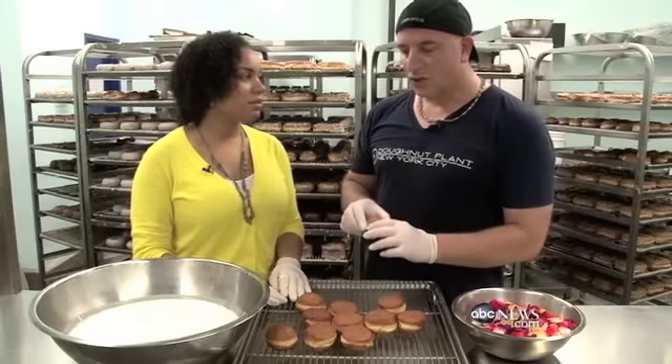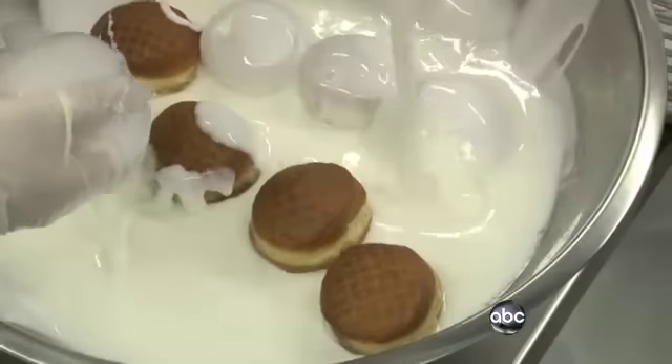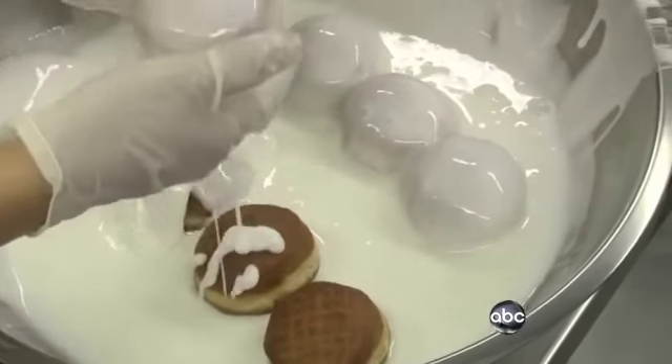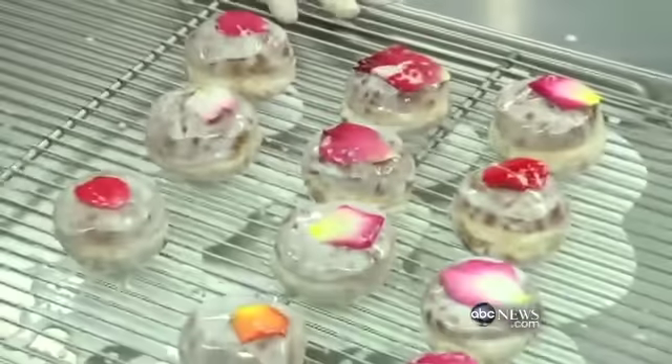What's in the rose donut? We have this small mini donut, and we're going to glaze it in this rose water glaze. And then after that, we're going to accessorize it with these rose petals — edible rose petals.